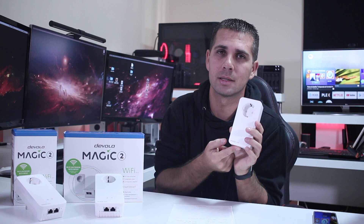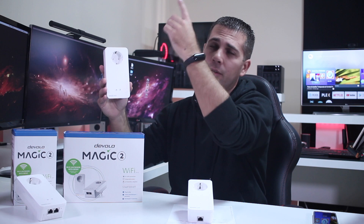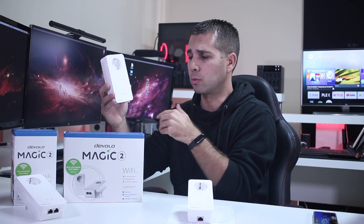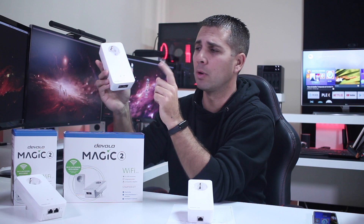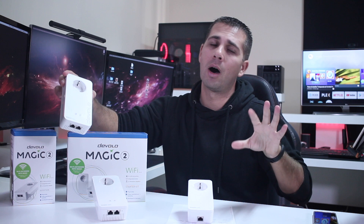We connect the Magic LAN to our router so that we have basically ethernet on our powerline grid. Then once we connect any other unit anywhere in our home - first floor, basement, it doesn't matter - just connect and we will have access to our network. There are two RJ45 connections right over here that we can use for ethernet cable, or we can use the Wi-Fi.